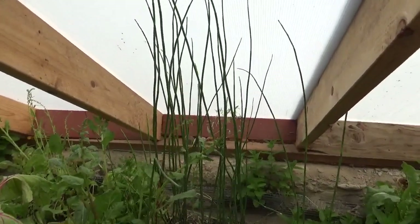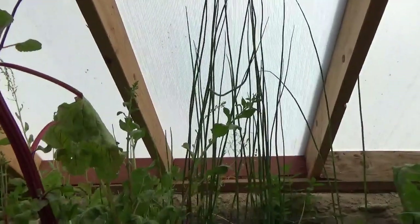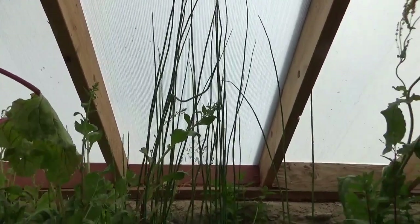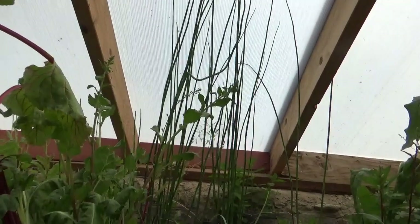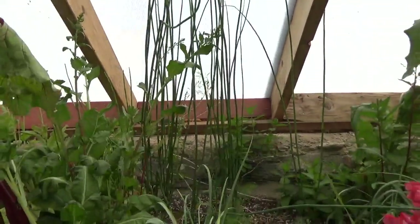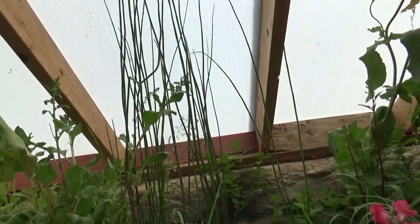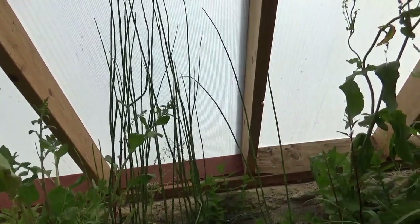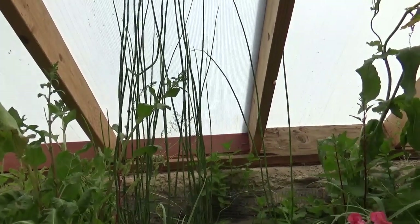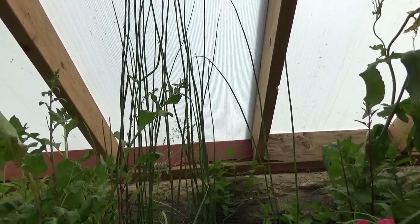Equisetum leaves are greatly reduced and usually non-photosynthetic, so they don't produce photosynthesis, which is very interesting. The genus Equisetum as a whole, while concentrated in the non-tropical northern hemisphere, is near-cosmopolitan, being absent only from Antarctica. Though they are not known to be native to Australia, New Zealand, or the islands of the Pacific, they do grow there. These plants are most common in North America, Canada, and the northernmost United States, where the genus is represented by nine species.